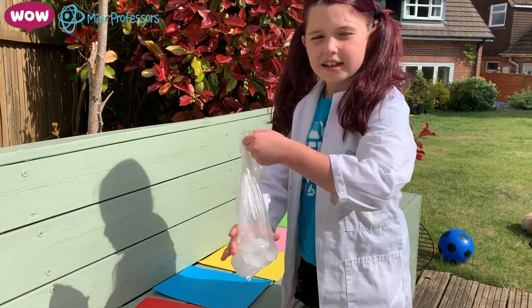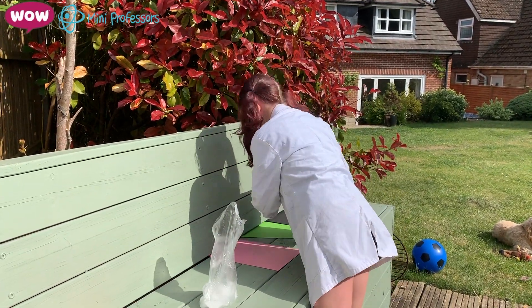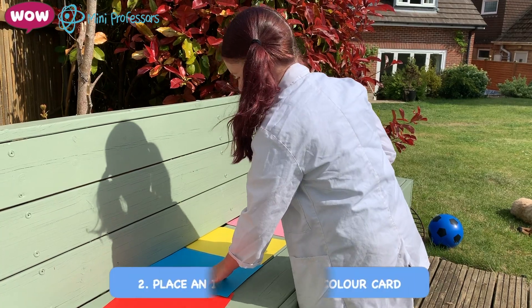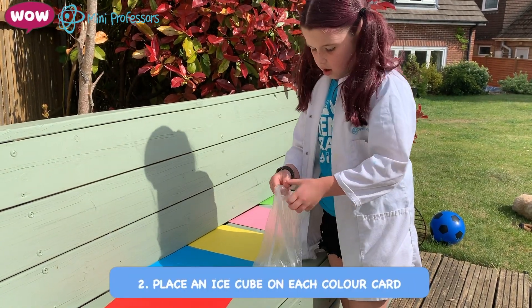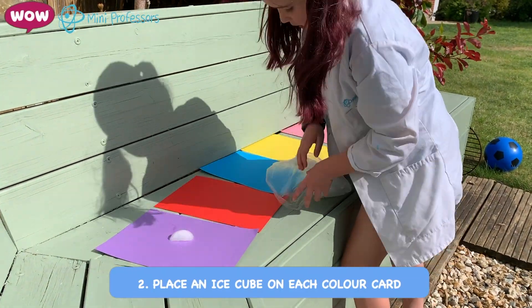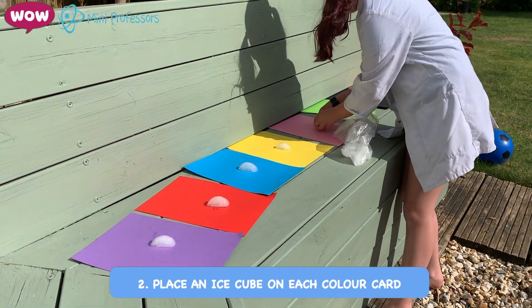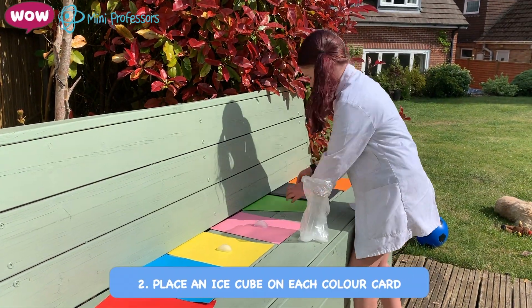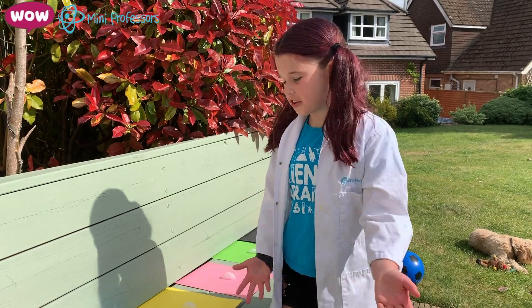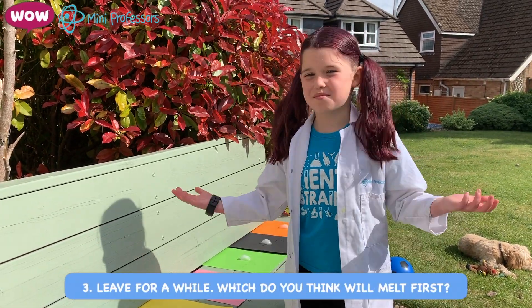Now get the ice cubes and make sure it's not that windy, otherwise they might be blown away. So get your ice cubes now, take one out, and place them on. I wonder which is going to melt the quickest. We'll come back in a bit and see what happens.